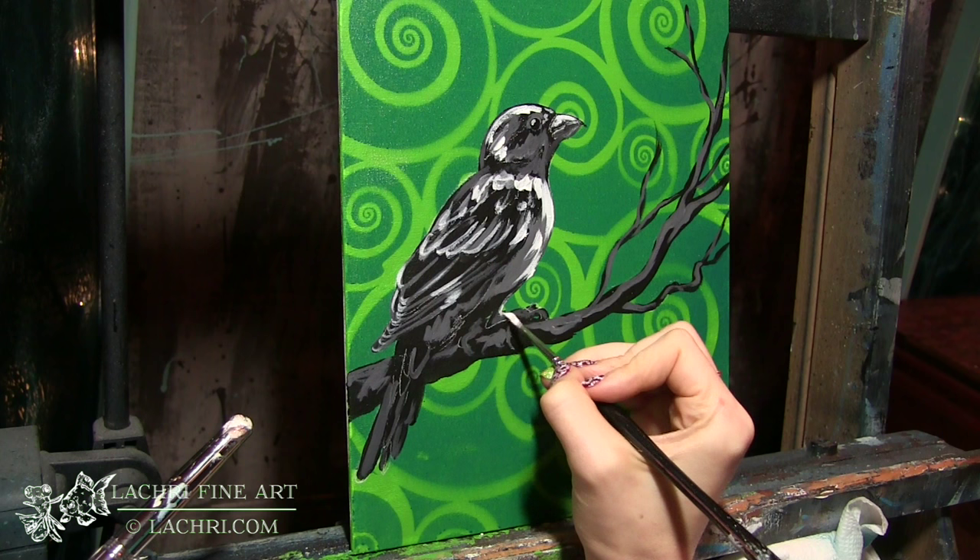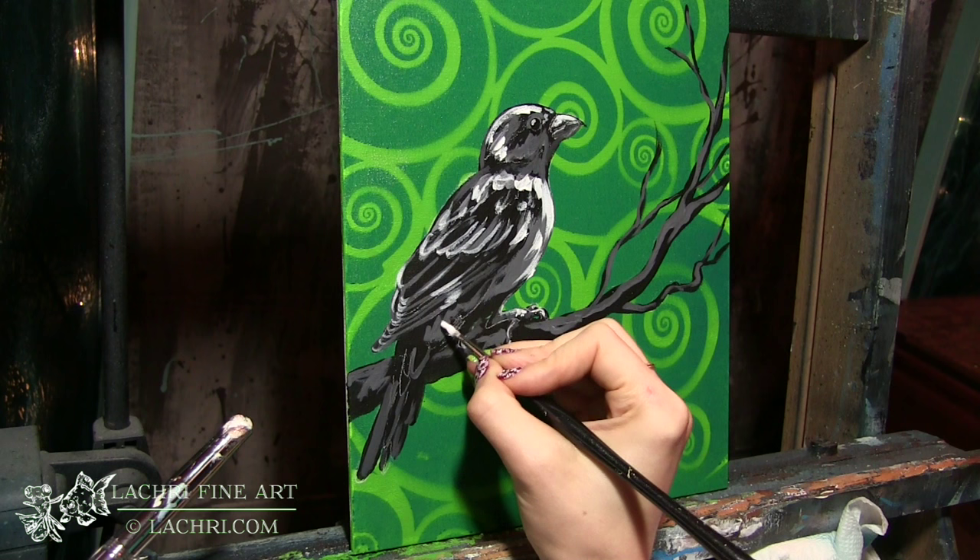Don't be afraid of this. Again, if you have a bad layer, no big deal — just layer on top of it. Acrylic is very forgiving that way.